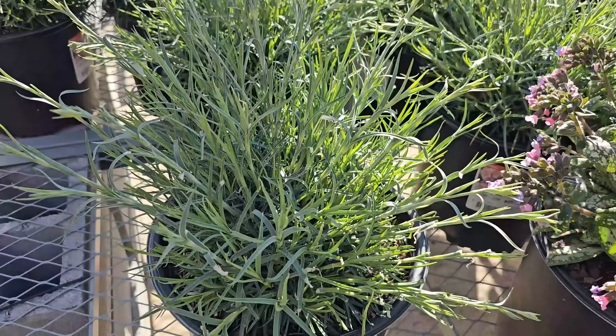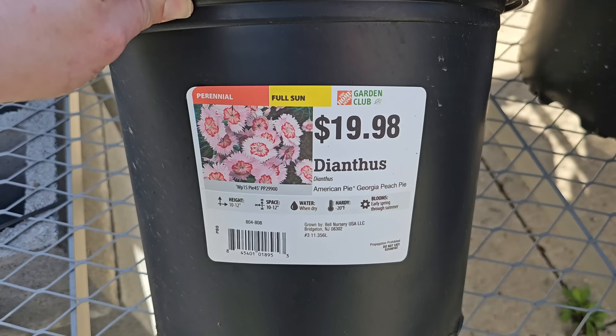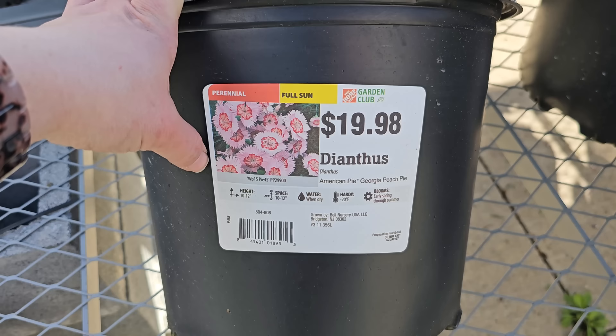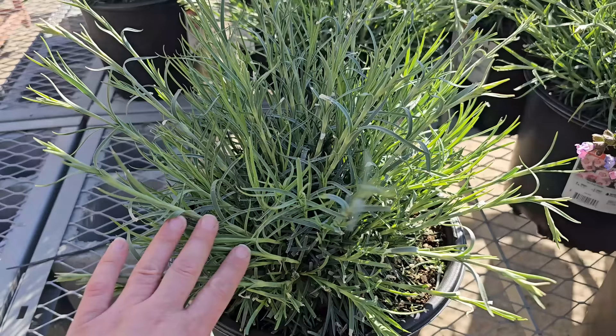Some dianthus here — this flower almost looks like a small carnation and has a really pretty blue-gray foliage. This variety is called American Pie Georgia Peach Pie. American Pie is the line of dianthus, and Georgia Peach Pie is the color — it looks like a light pink with a slightly darker center. They get to be 10 to 12 inches in height and width, hardy down to negative 20 degrees Fahrenheit, and bloom early spring through summer. When done blooming, shear them back and they'll usually put out a second flush of blooms.